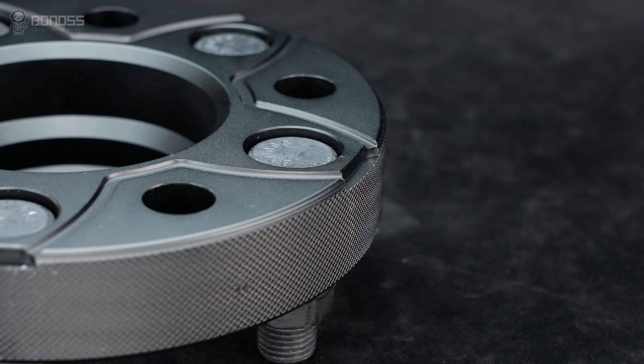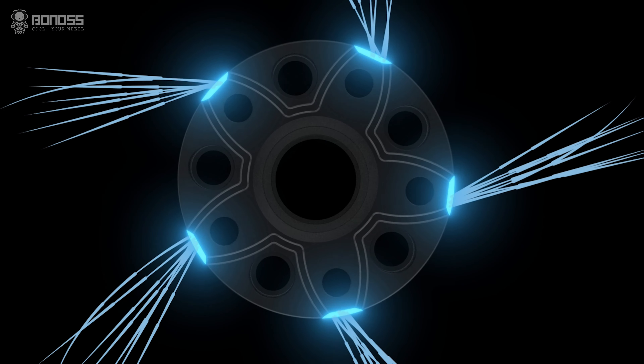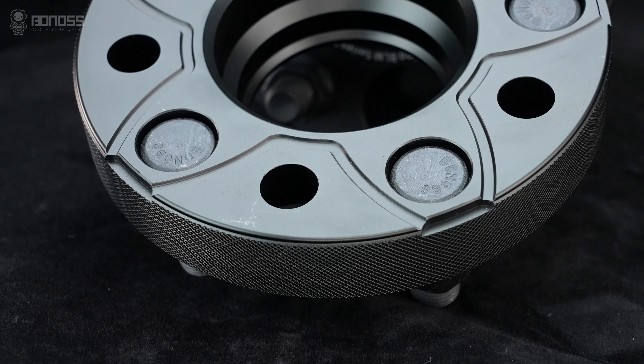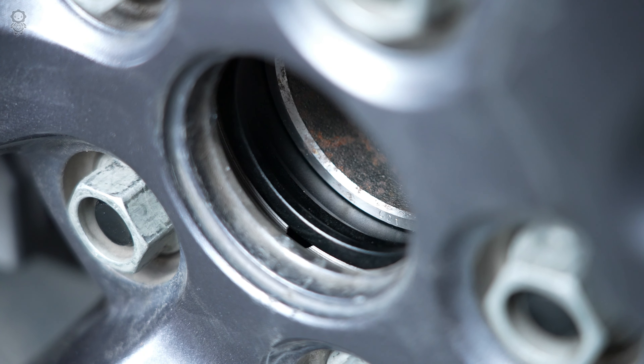There are small notches distributed on the corner of the flawed wheel spacers. These notches act as air collectors which tremendously energize the airflow, enhancing the heat dissipation effect and improving road safety.